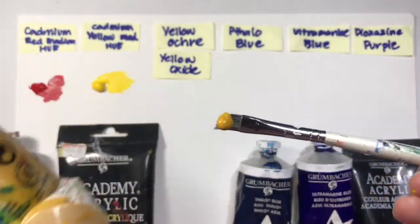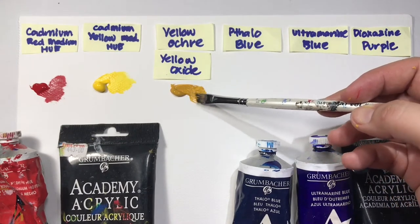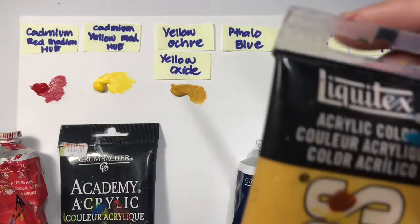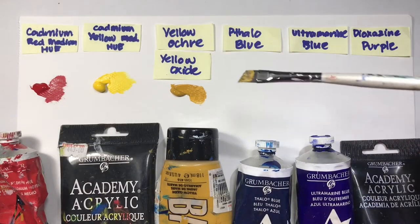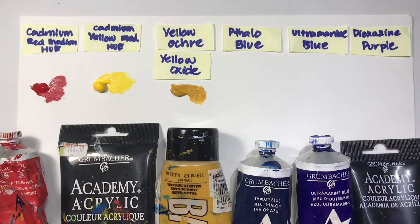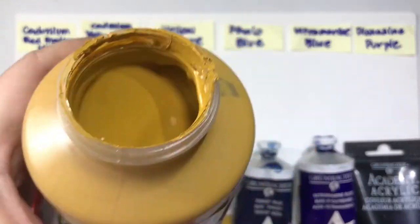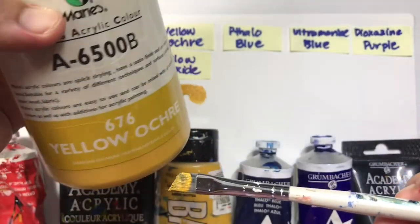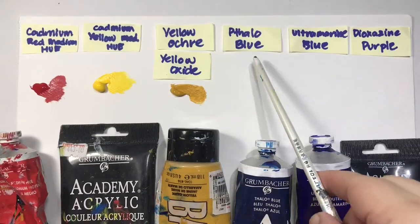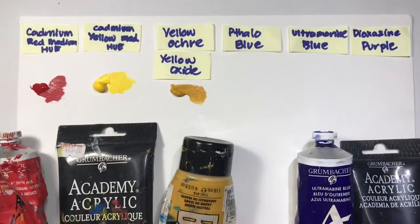Yellow oxide is a bit darker than cadmium yellow — more earthy in color. The tube says yellow oxide and the label on top has yellow ochre; I use them interchangeably. Comparing yellow ochre with yellow oxide on the brush, they look very similar. Next we have phthalocyanine blue, or thalo blue for short, which we use to make aquamarine colored objects.